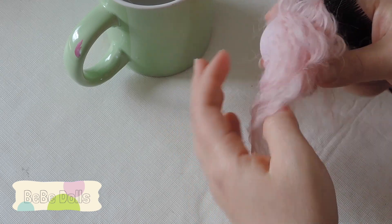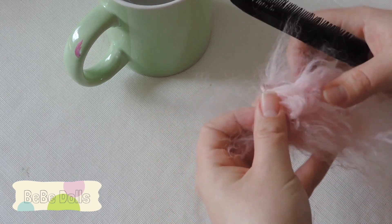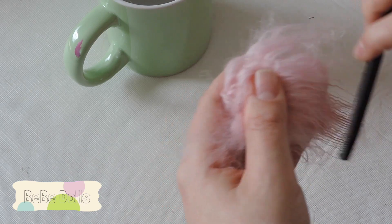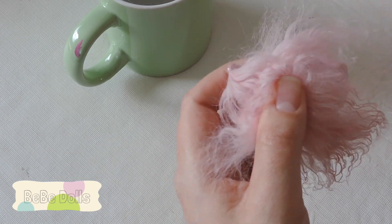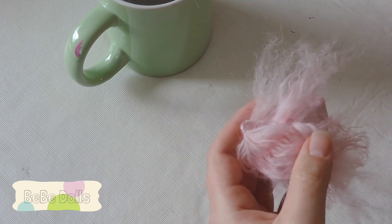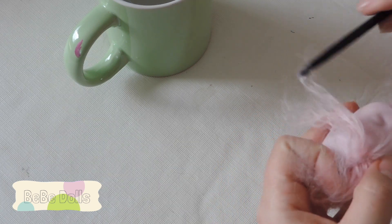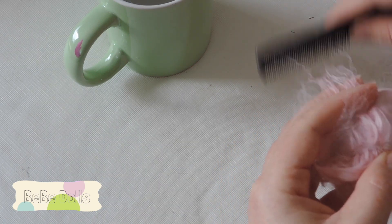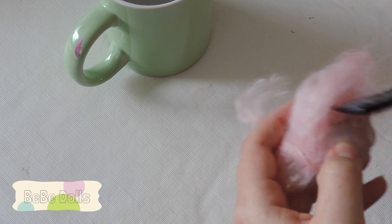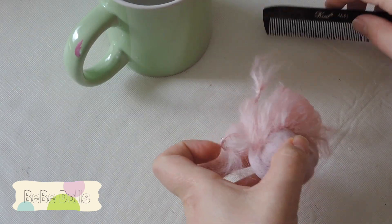Usually when I start I wet the mohair down. You'll notice I did the part first and I have two little ponytails holding the part hair, because you really don't want it to get mixed up in the hair you're working on. I've already thatched it — meaning I've crossed it back and forth — and I don't want it to get untangled and unparted. So I have those sections in little ponytails.